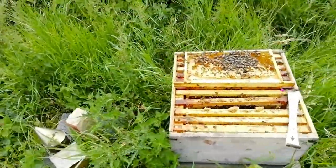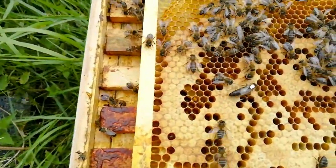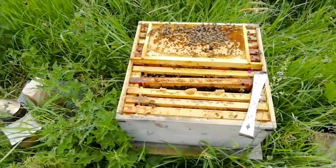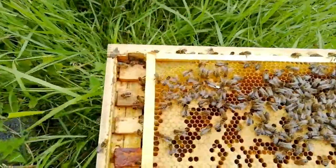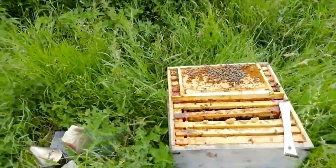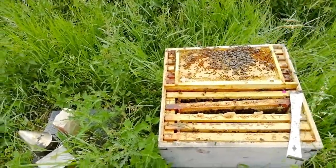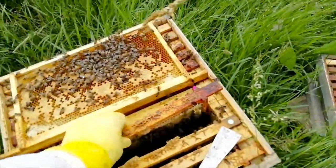Just a quick thing here - this is the nuke box that I put in about two weeks ago. You can see the queen - the one with the white dot on - that's the queen. The reason I put a white dot on her is so I can see her better. She's massive, look at the size of her! The trouble is she was a bit angry in that hive there, but these ones seem all right, so I don't know - maybe it's just a thing.